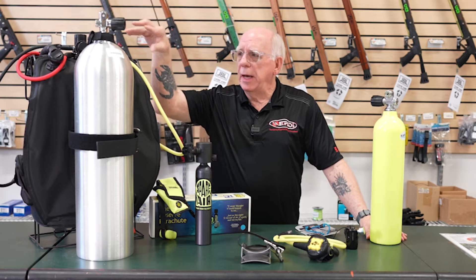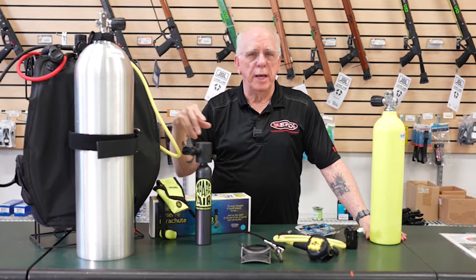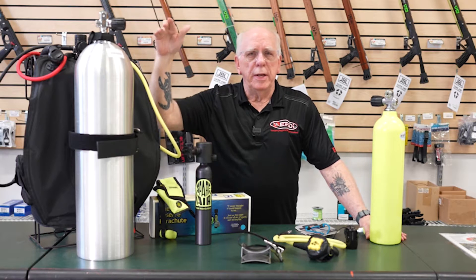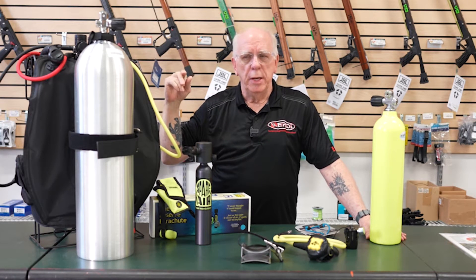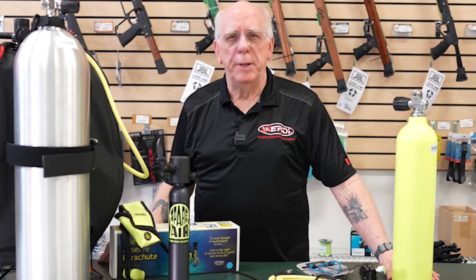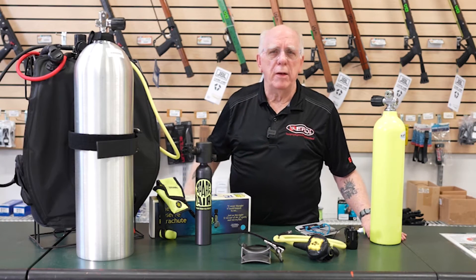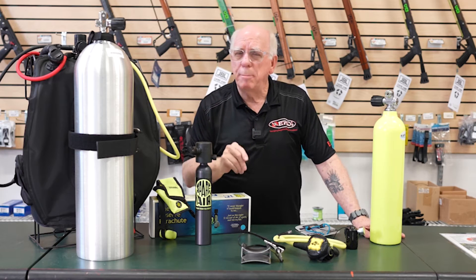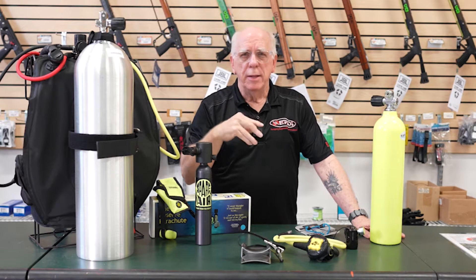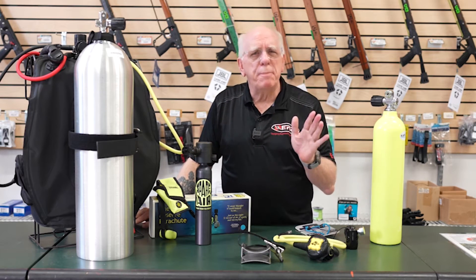On our normal BC — I've got a BC, tank, and regulator set up here — our regular yellow hose octo is called an alternate air source because it comes from our primary air source. If we have a problem, yes, we could go to it, but mainly this yellow hose is meant to pass off to somebody else. About 80% of the people in the world today are trained to look for the yellow hose octo. Somebody in an out-of-air situation may not be your dive buddy and they may come from the back, so this yellow hose is something they've been trained to look for.